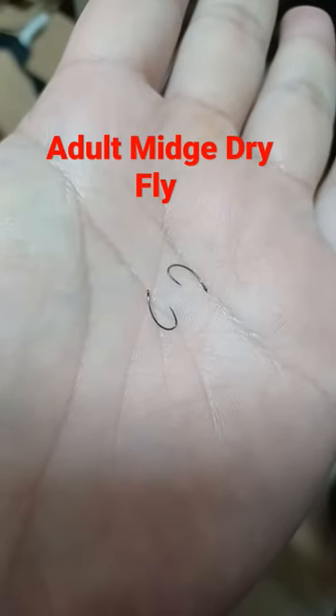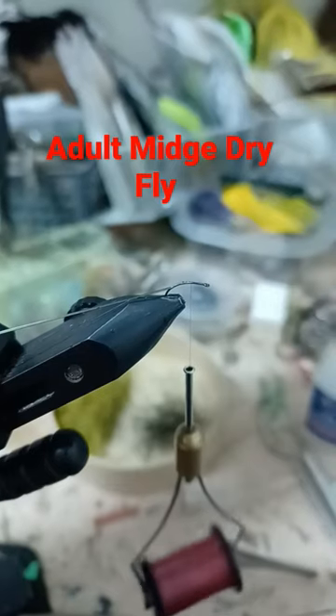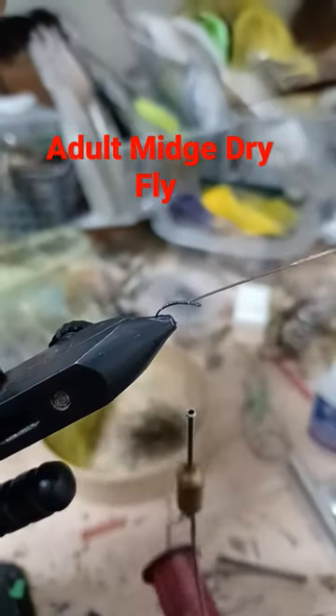Size 20 emerger hook. Peacock herl. Stripped quill. Tie in the quill and wrap the body.